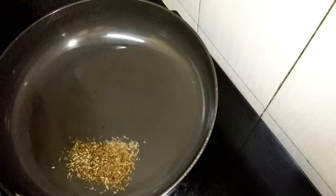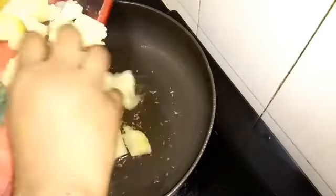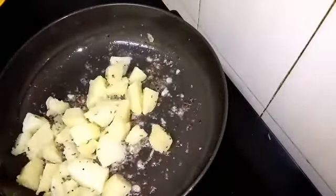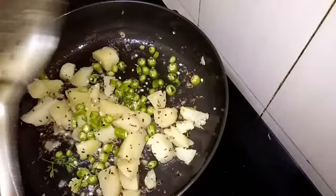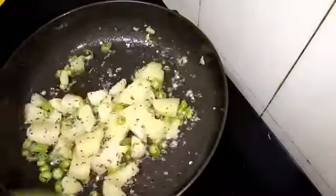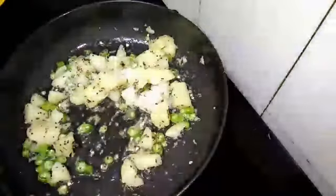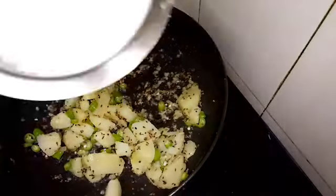Next, add some sauce to the sauce. I will add some sauce. I will cut it and add a little oil. I will use 3 pieces of oil. I will mix it in half tsp.